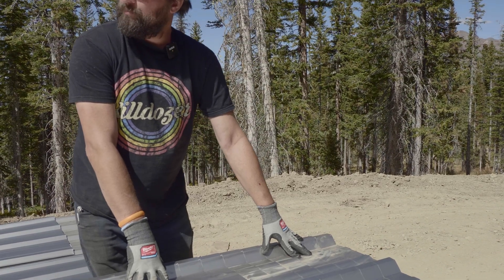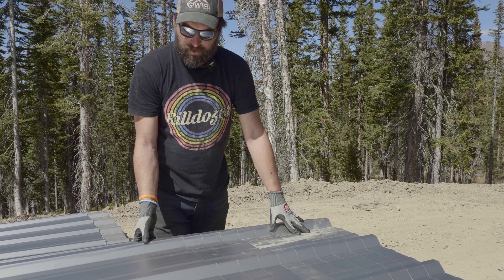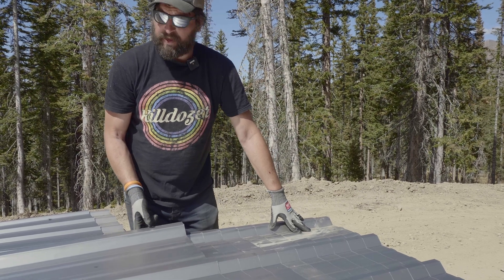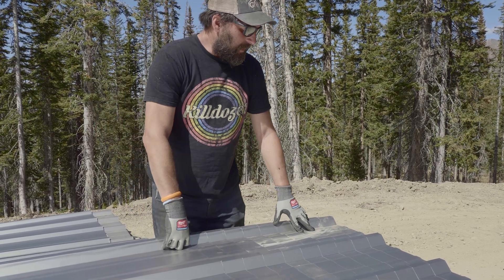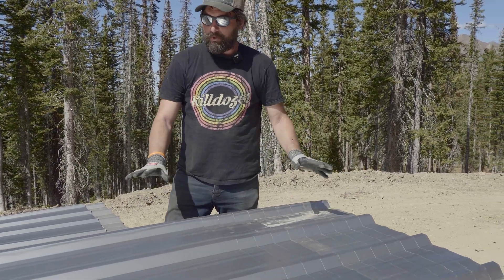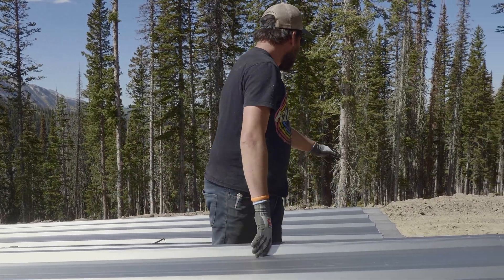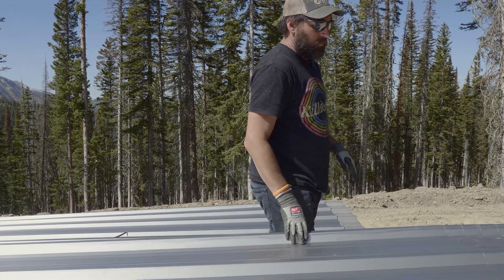I'm doing a stack of 10 - some guys will do more. These are 24 gauge panels because it's only a 50 KSI tensile strength steel, and this is the weathering steel, so this is going to rust up. That's the look the customer is going for, and you can see on some of the tops and stuff they're already starting to rust where they've just gotten wet.